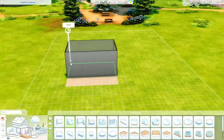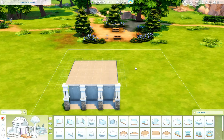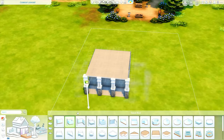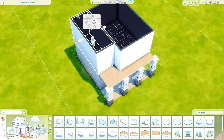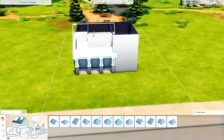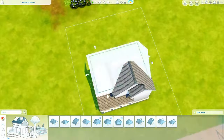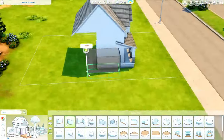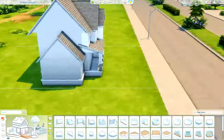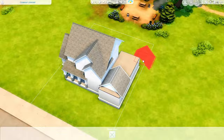Hey everyone and welcome back to my channel, or welcome if you are new. My name is Kristen and we are doing something away from the new neighborhood, away from the new expansion pack. We are in Newcrest and we are building a good old suburban home. It is a three generation suburban house and it came out really good.